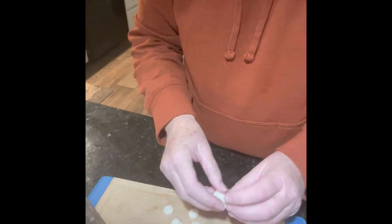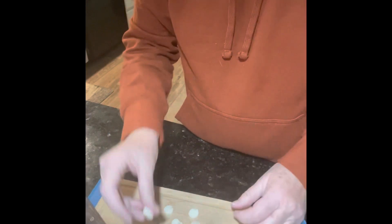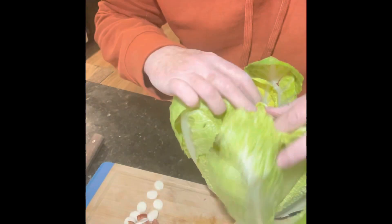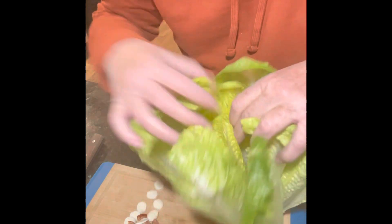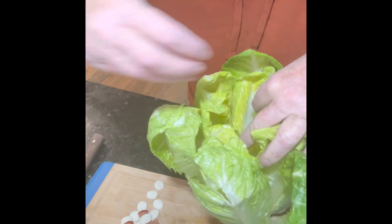Here is my cheap enrichment. It's string cheese cut into little discs stuffed down into heads of romaine so my dogs can get it out. It's like an edible snuffle mat, and then I give them the heads of romaine and they go right at it and enjoy eating the cheese and the meat, and River enjoys eating the lettuce.